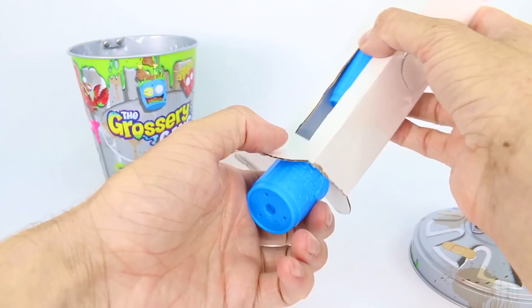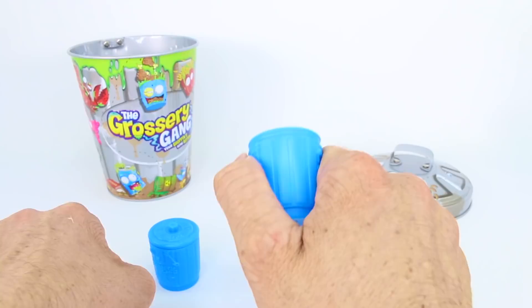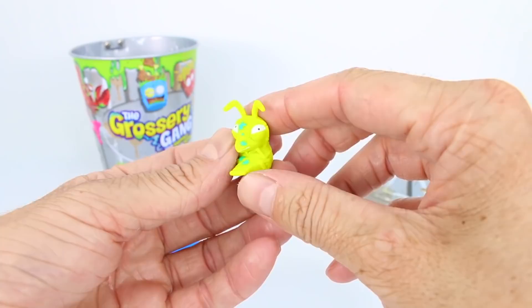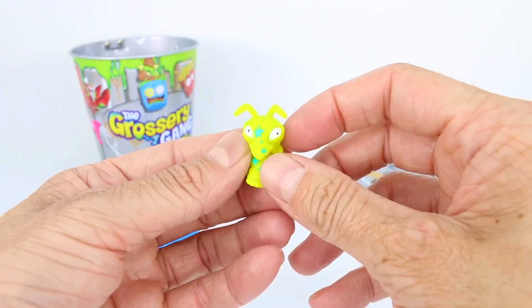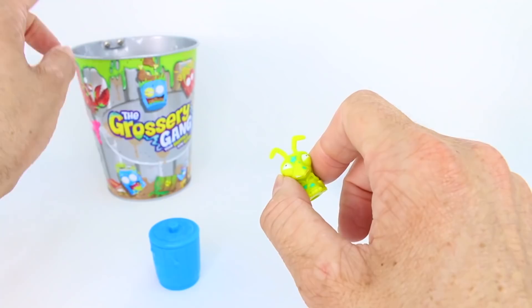These are like little trash cans that you can get in our 12-packs. Let's see who we have inside. Something really fun about these trash cans is that you can actually pop the lid off by squeezing the sides. Oh, ew! Oh my goodness — is this a grasshopper? It looks like a grasshopper, some sort of bug. And look at the antennas on it. It's really cool, and it has some green slime all over it. The only way you can get this Grocery Gang member is to get this tin can.